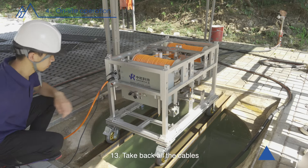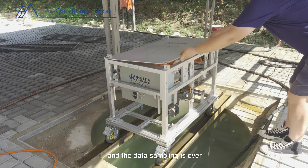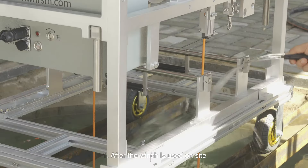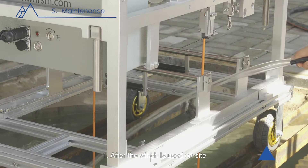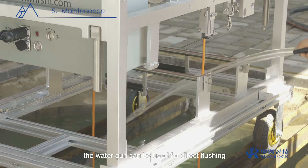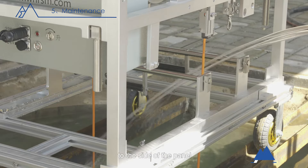Thirteen, take back all the cables, reinstall the top cover, and the data sampling is over. Maintenance: one, after the winch is used on site, if it is necessary to clean the winch, a water gun can be used for direct flushing, but it should not be washed directly to the side of the panel, switch, or electric control box, and do not flush with electricity on.